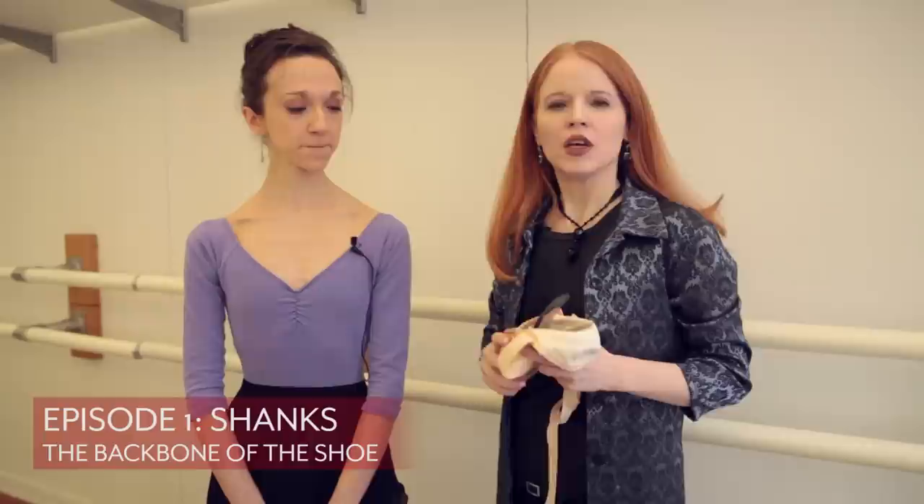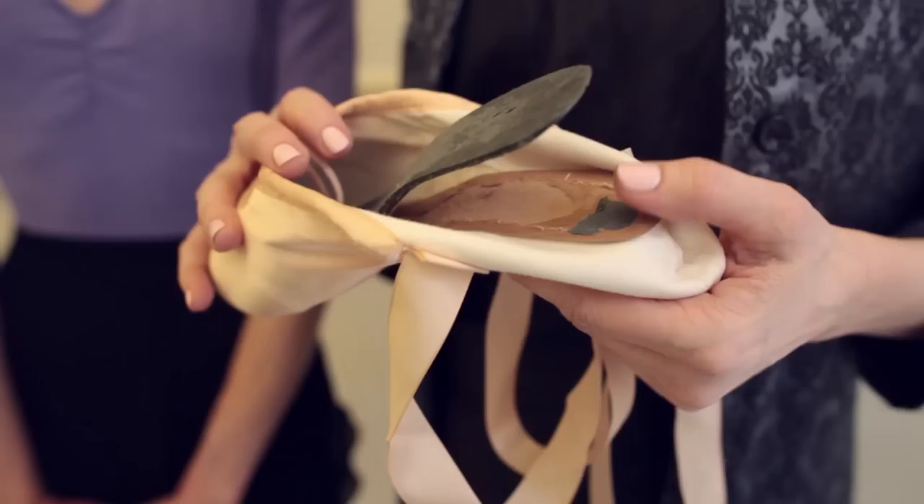Welcome back to Dance with Mary NYC. Today we're going to talk about shanks, the backbone of the shoe. If you think of shanks as the support system in a pointe shoe, that should help your reference.